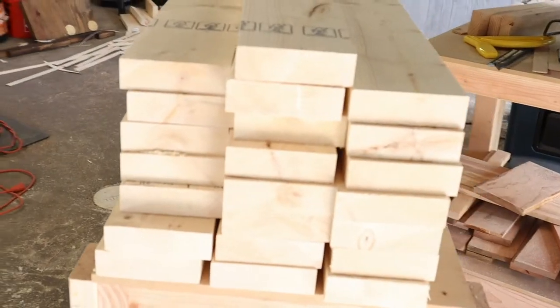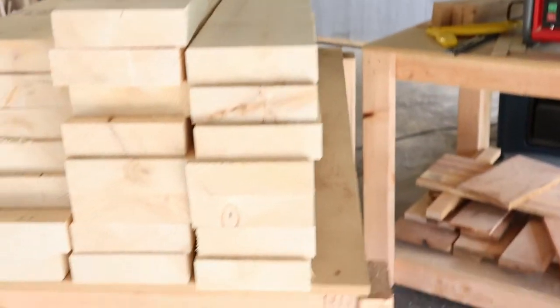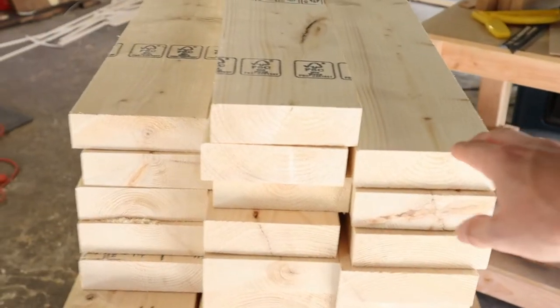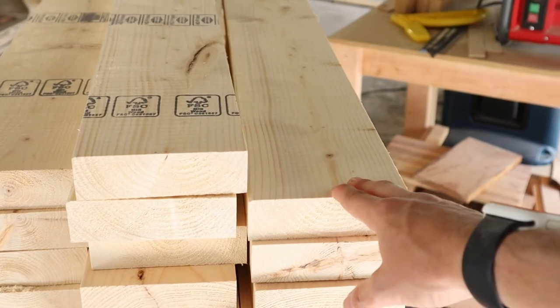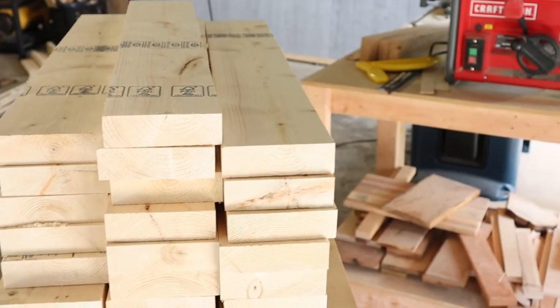There's all your pieces for the round modern dining room table. I went ahead and cut off the round-over edges on the 2x6s down to 5 inches wide, and then on the 2x4s I did that to 3 inches wide.